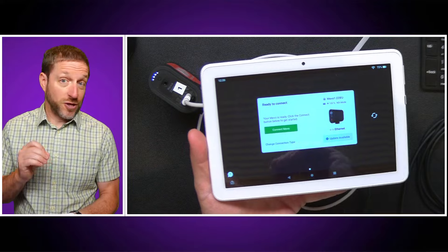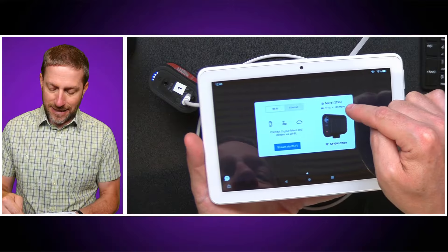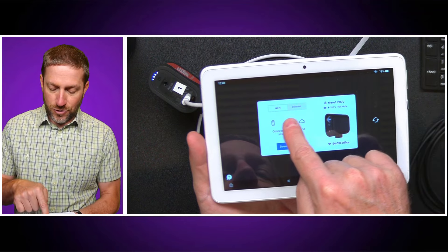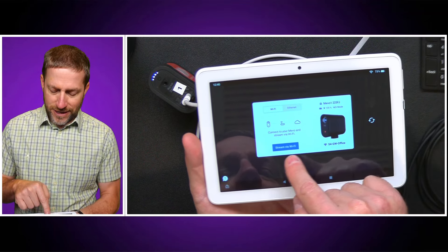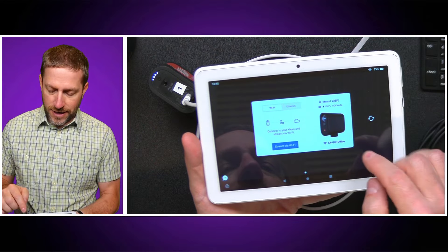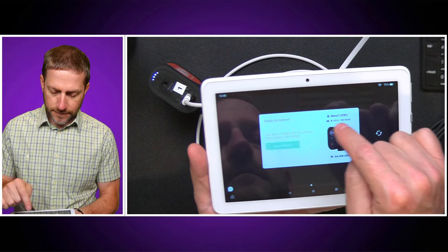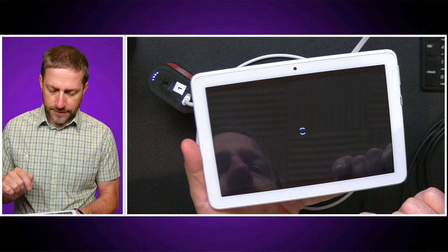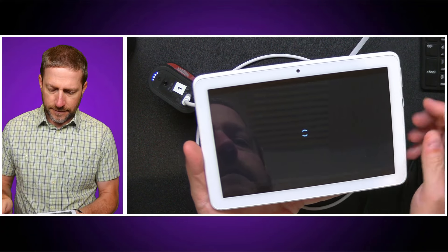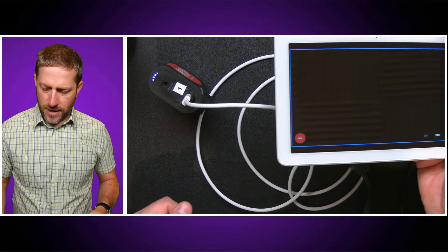This way, if you need to make sure you've got a reliable connection to your cameras and don't want to deal with any RF issues, putting them on a wire ensures you can get NDI. You can see it's in NDI mode, and right here you can switch between Wi-Fi and Ethernet on the device. So I can stream via Wi-Fi, but I am on Ethernet. Let me connect to my Mevo.